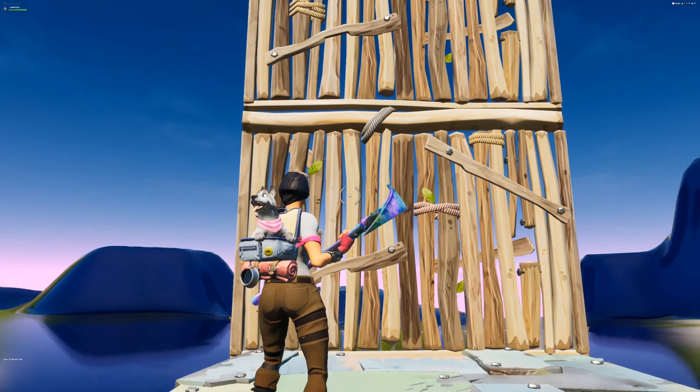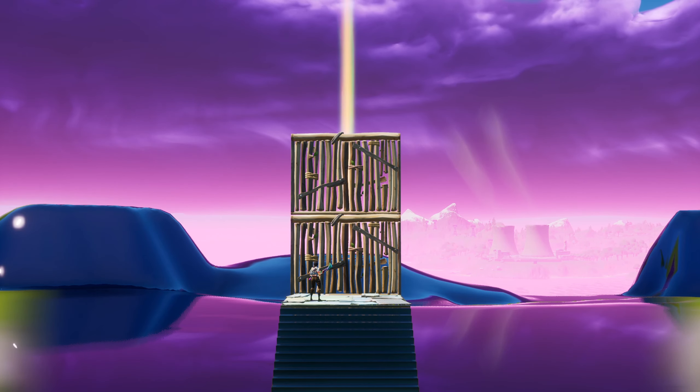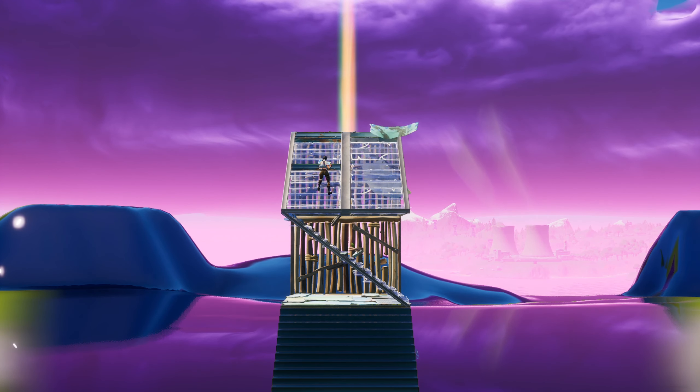How to do this ultra high jump and how it works in 200 seconds. The ultra high jump works by phasing through 3 builds to gain a bunch of extra height.